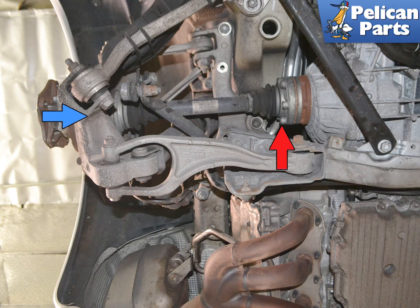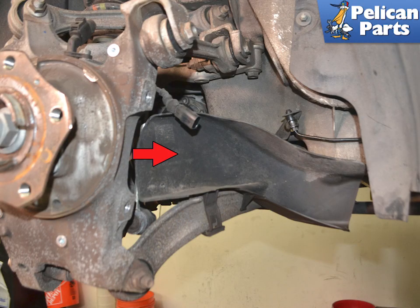Begin by safely raising and supporting the rear of the vehicle, as well as removing the rear under tray. If you need additional assistance with those tasks, please follow the link provided at the end of this video. Note: we have removed the brake system for photographic purposes only — you do not need to remove anything other than what is described.